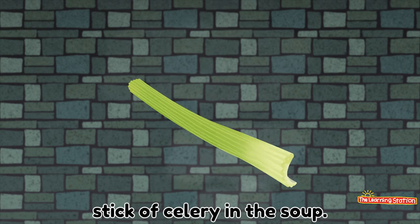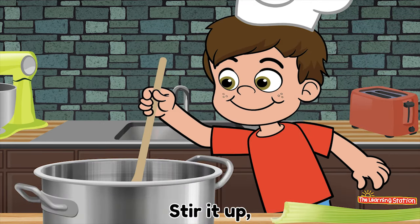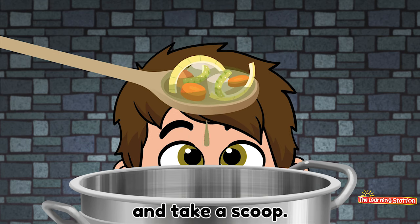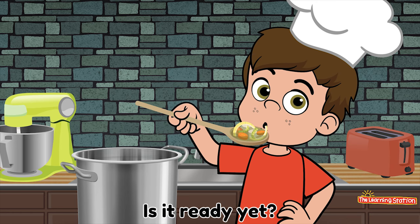We'll put a stick of celery, stick of celery in the soup. Stir it up. And take a scoop. Slurp it up. Is it ready yet? No!